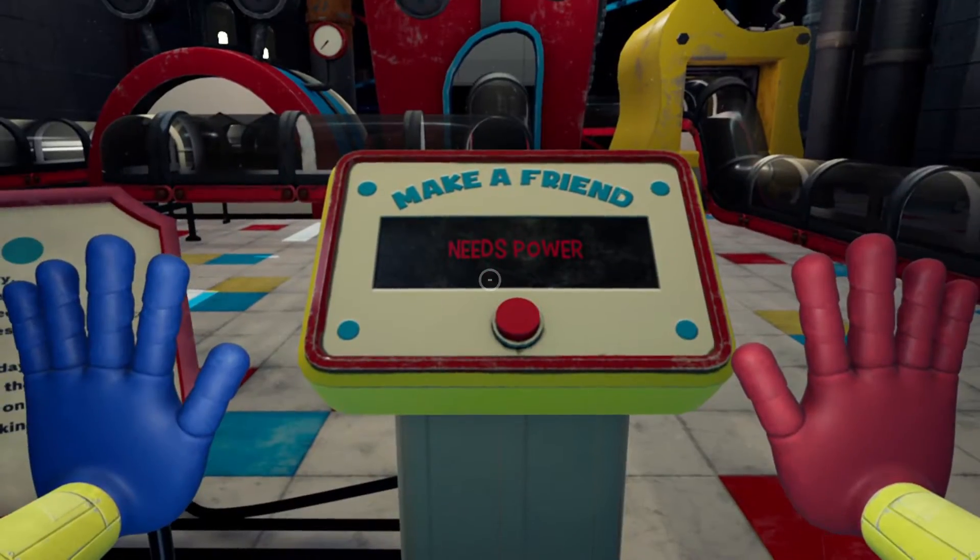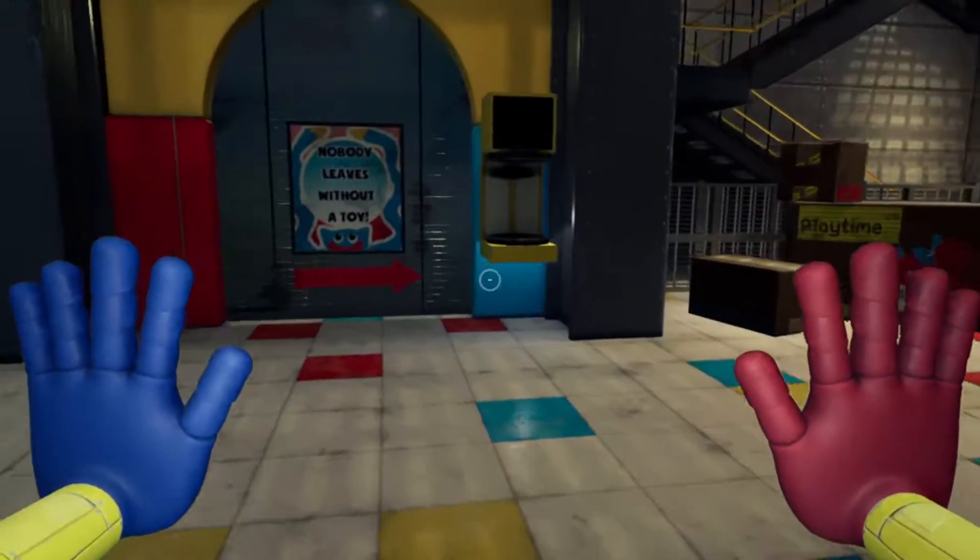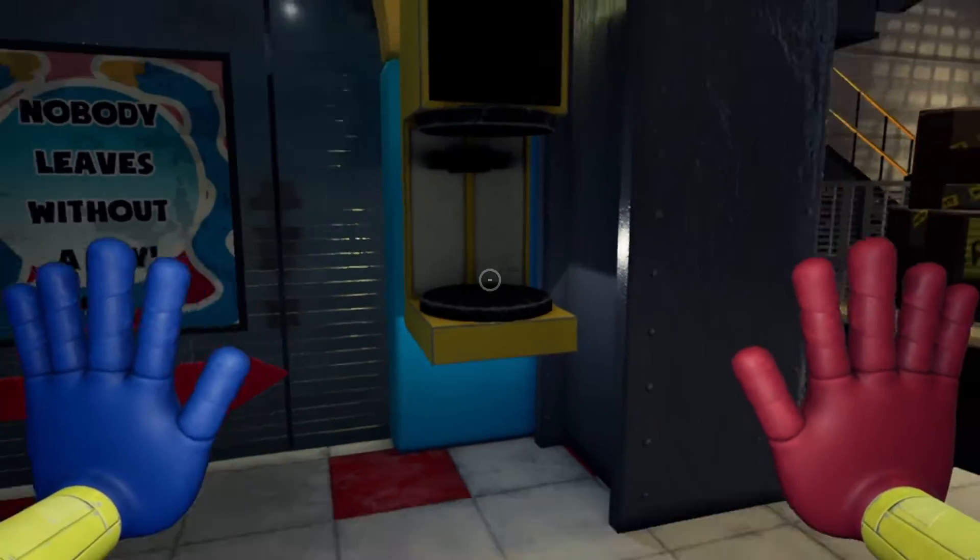Hello and welcome. Today we're going to be showing you how to turn on the power to the toy machine, to create a toy so that no one leaves without a toy when we place it in.